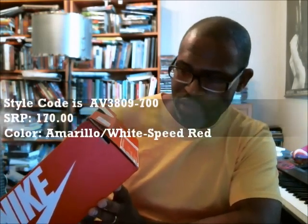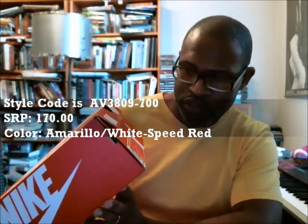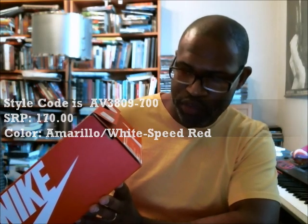This is the Air More Uptempo 96 UK Quick Strike. The color is Sail/White/Speed Red. The style code is AV3809-700. Unlike the other Uptempos, this is $170 on the SRP, so it's an extra ten dollars for this shoe.